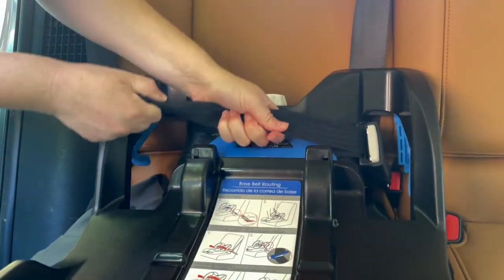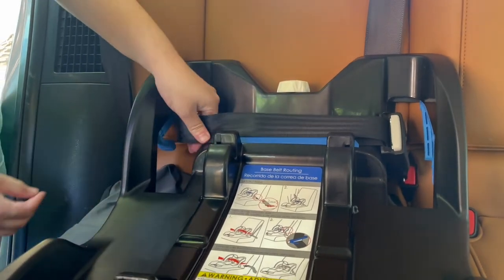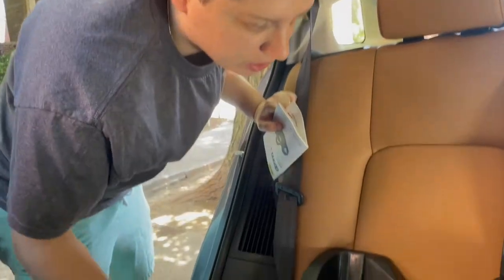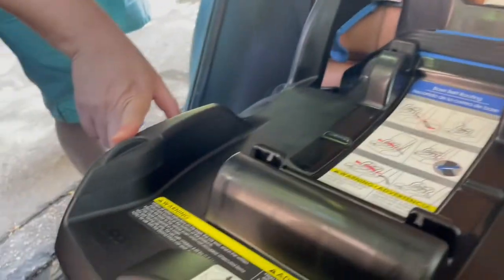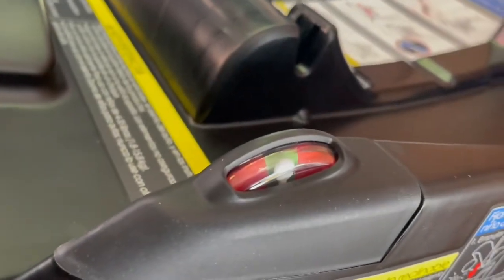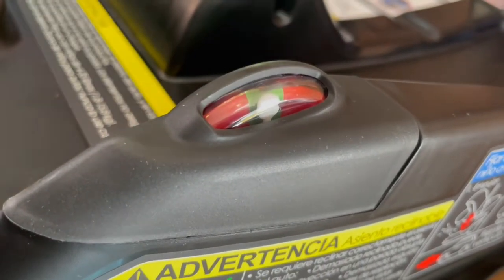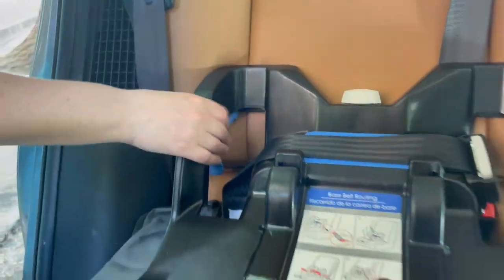You need to level it, and the level indicator is right here. You put in the latches and tighten it, then check the level on both sides — both sides have to be within the green zone. This one is almost touching red but still in green, and this one is definitely in green.